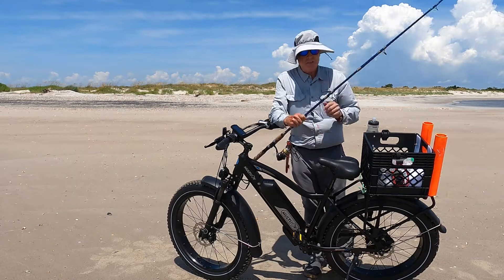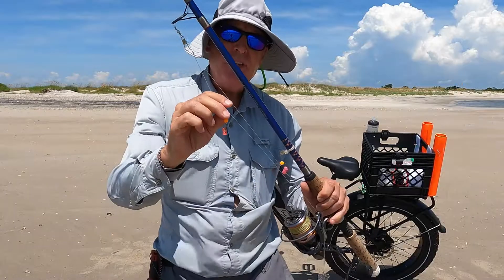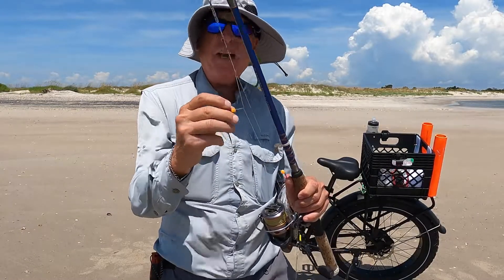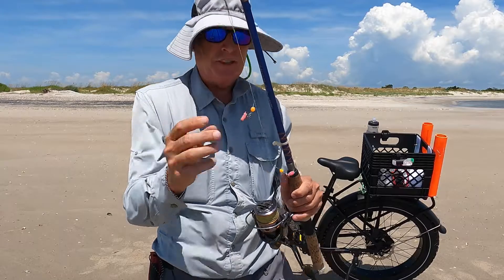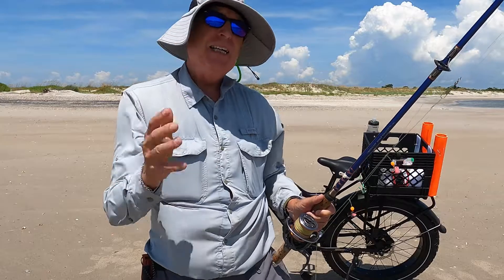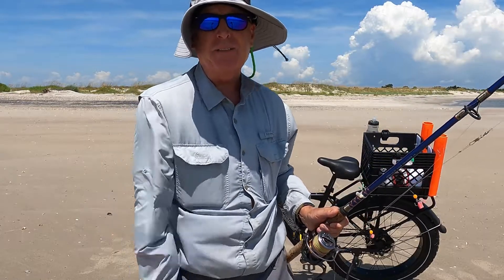Now that I'm here, the first thing I need to do is catch some bait. Sharks like to eat croakers, so I've got my croaker rig here. I like using these small treble hooks with a little piece of crab on there, and then I've got an orange bead as an attractor. I've got a little bit of weight on there because the tide is moving a little bit fast today, so I need to get out here to catch some croakers and then we can get some sharks.